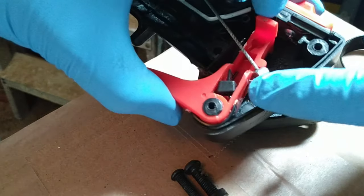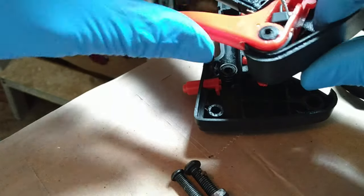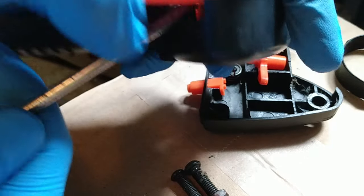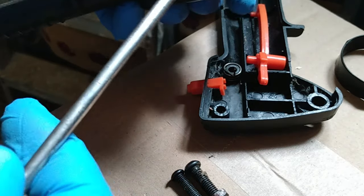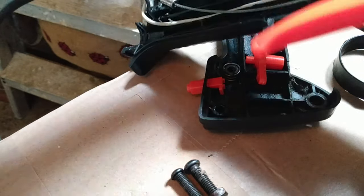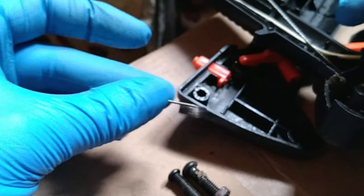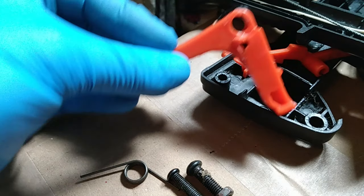Now I'll show you the bit that was broken, which I've put back together. There's a spring inside this as well because this lever needs returning. I'm going to pull it out to show you how I repaired it — keep an eye out, that spring might ping off. I should have really filmed this at the point when I was fixing it, but I didn't think about it until after I'd put it back together.